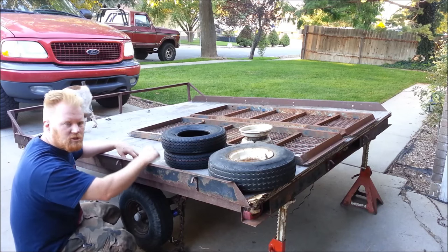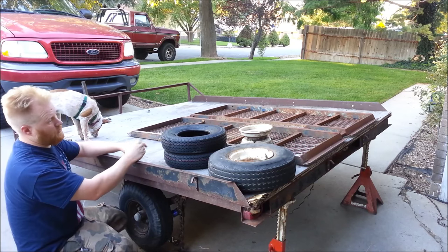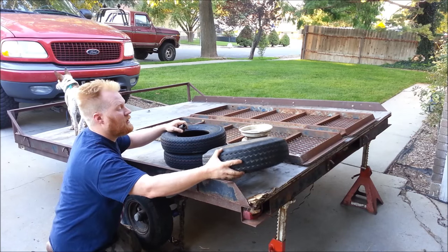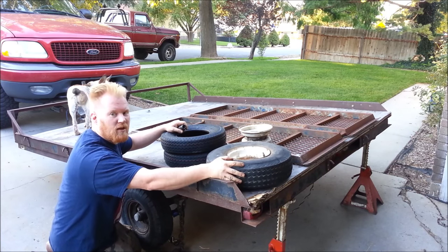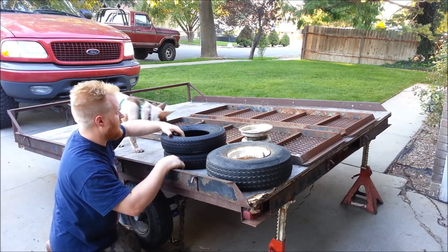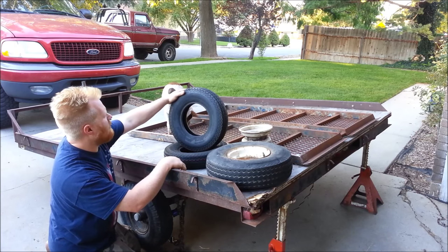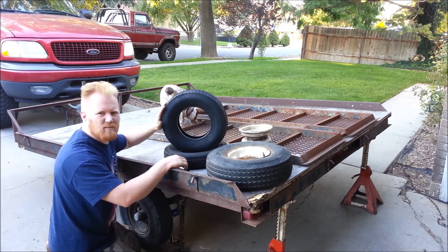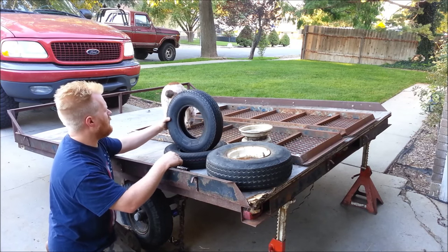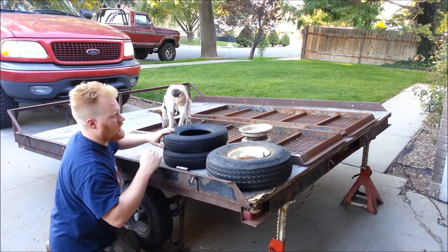I thought you guys would enjoy watching me do the things it takes to work on it. The first thing is, to get it home I had to drive it almost 100 miles on probably some of the worst tires I've ever seen. But the nice thing about trailer tires is they're thick as crap — they really make these bias ply tires thick. And especially for these little tiny tires, they're cheap as heck. These tires right here cost me $18 a piece for a tire that'll hold more capacity than the trailer can. So that's nice.